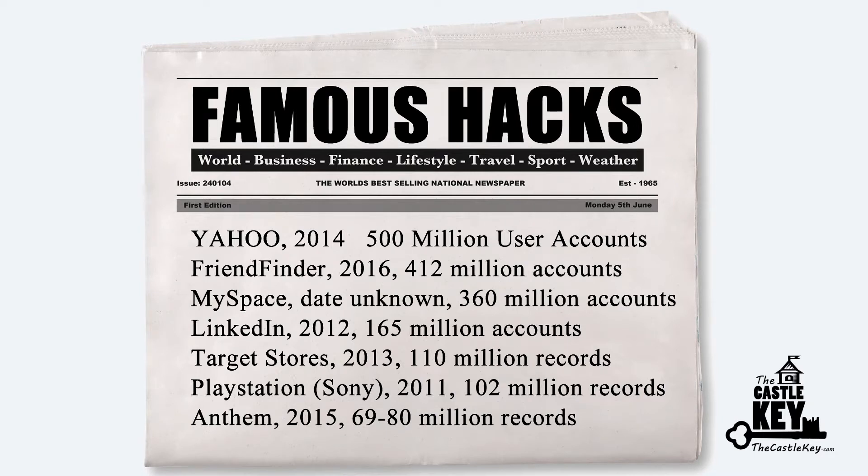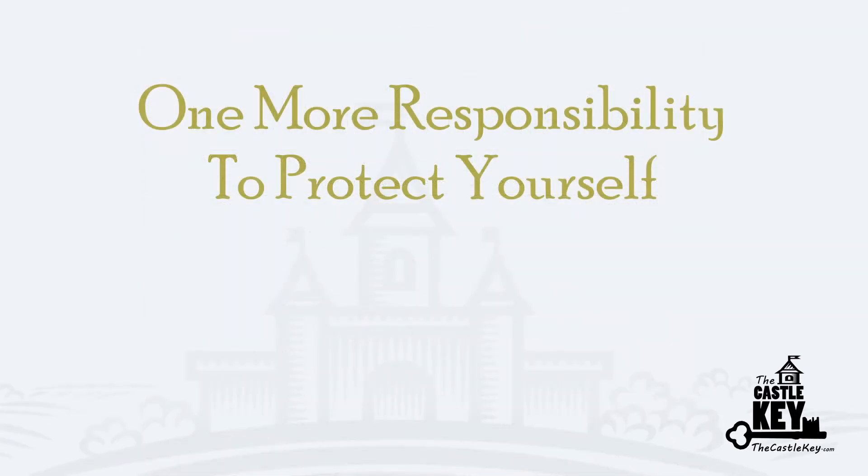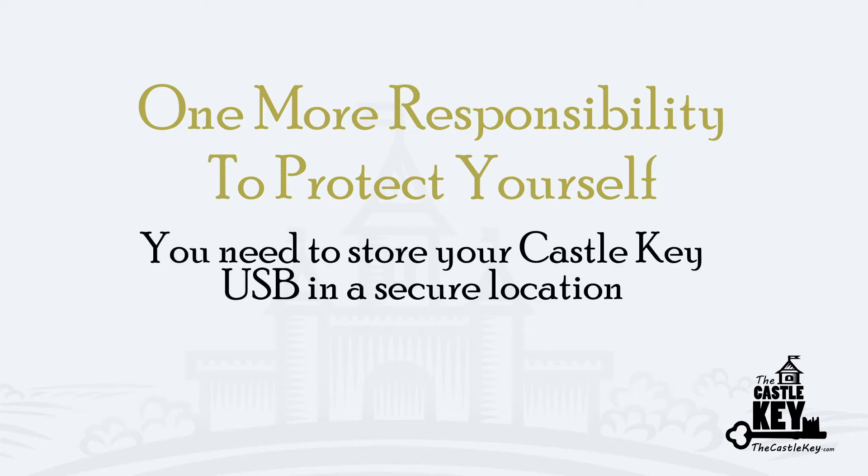Now, it's important to point out that you have one more responsibility to protect yourself. You need to store your Castle Key in a secure location. Your USB should not be kept in an easily accessible desk drawer or in your car or even laying around with the rest of all your portable devices.